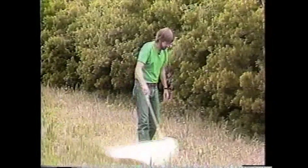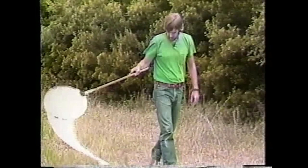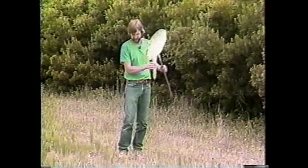Butterflies are best looked at from a distance, and by that I mean I can stop and see them right here sitting right in front of me. You don't have to catch them in a net and look at them that way. By putting them in a net, you really are endangering its life.